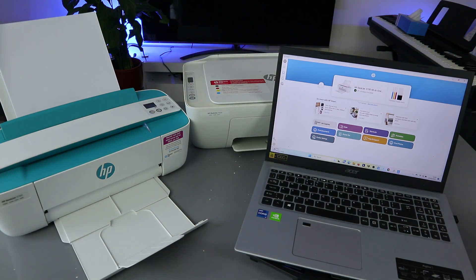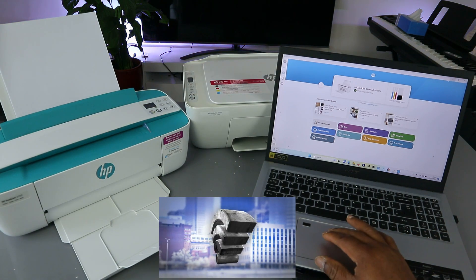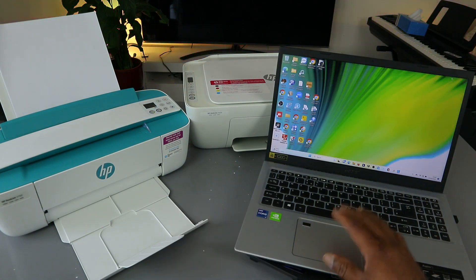I'm going to show you how to print documents from your laptop to an HP printer. The rule is you need to make sure that the printer and laptop are both connected to the same network. When both are connected to the same network, here's what you need to do.